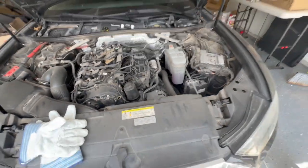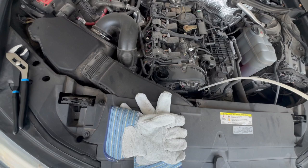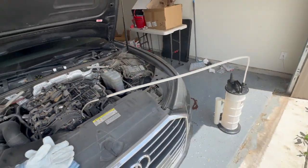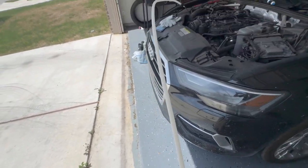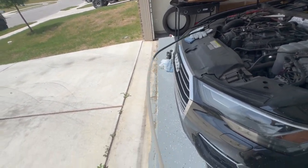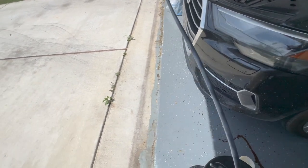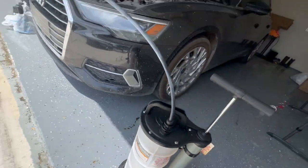The second step will be getting your extractor, getting the end of it, and then just feeding it down all the way down. And then to start it, you just pump it up a few times — like that. And you can already see the oil coming in. Just keep pumping it up until it starts flowing in there. It's all pouring in there.